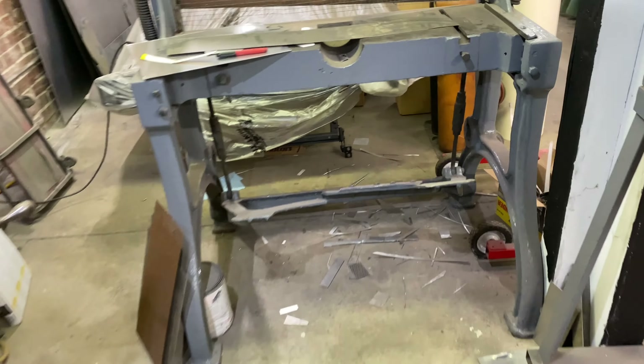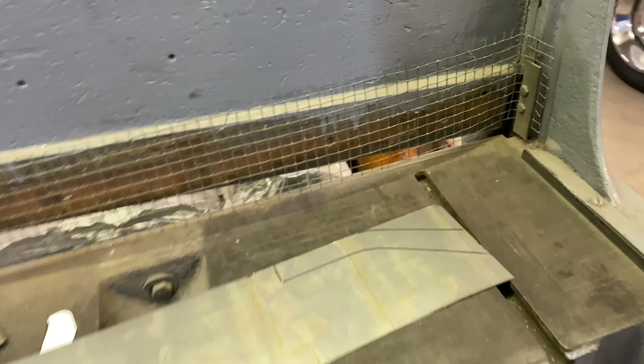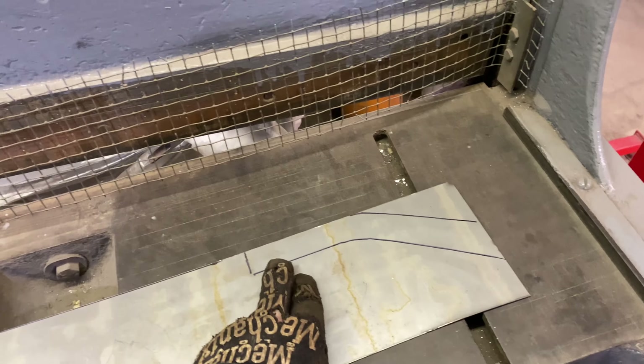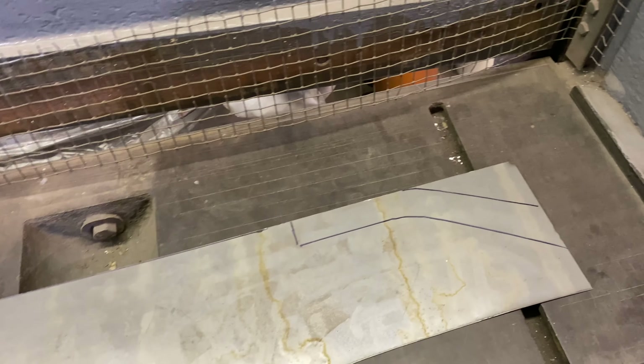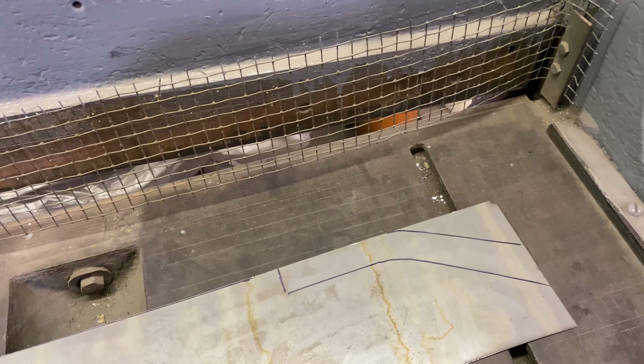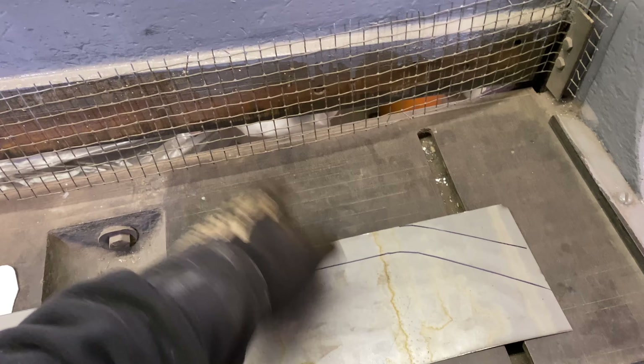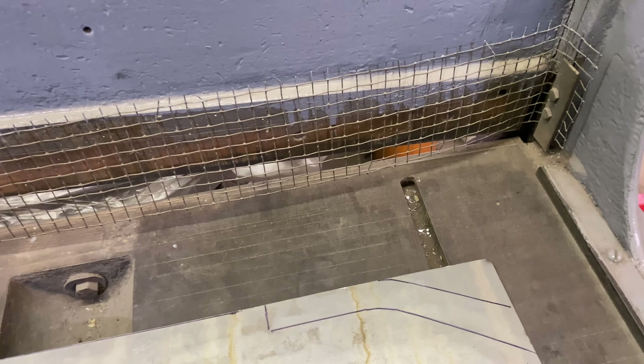All right, so back in the little sheet metal machinery. I don't think I've ever had myself using the stomp shear on here. Got my pattern traced out onto this piece of scrap steel we had laying around. So I'm going to use the stomp shear and cut this thing out. And then the stuff I can't get to with this, we'll get the cutting wheel out and use it.